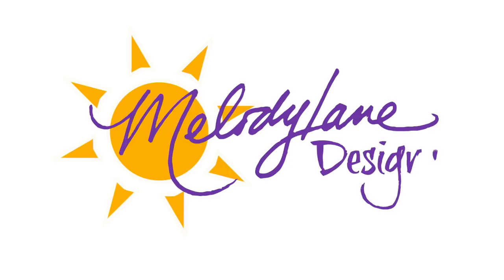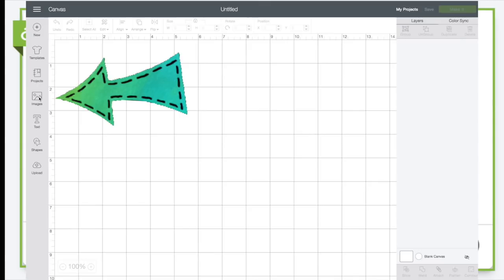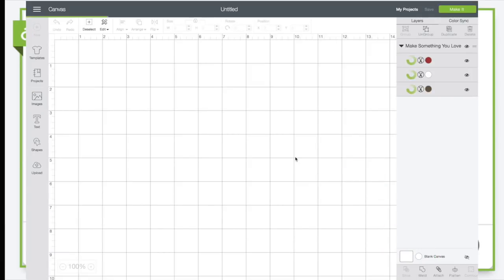So here's the images I used. It's free in Cricut Access. It's 'Make Something You Love' — it's their logo for their events they have going on. To find this image, you click on images on your canvas and then you type in the hashtag M33EA37B. You type that in the search where the images are and it'll come up.